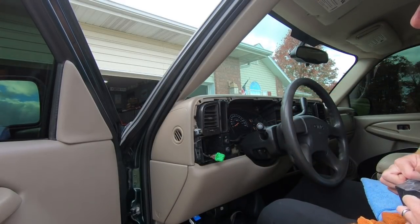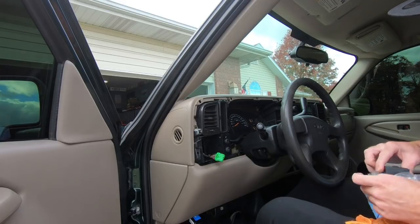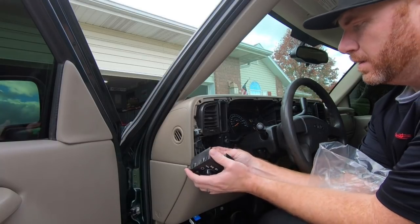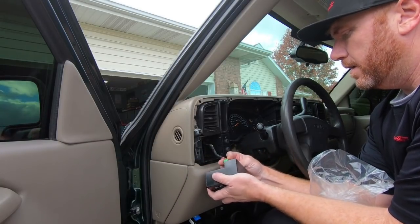Same thing with the other switch. Like I said guys, I'll list a link to this stuff down below. Plug this in and we're good to go.